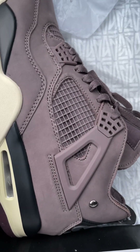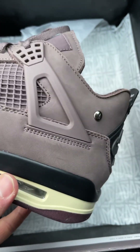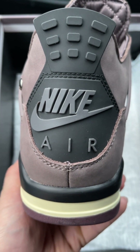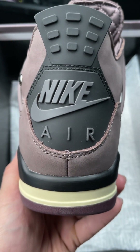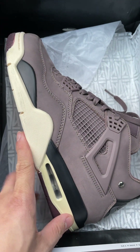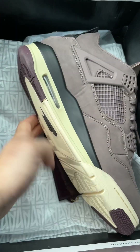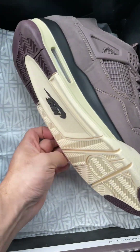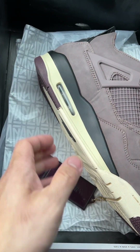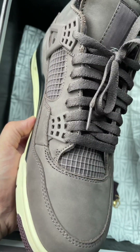This is the other shoe. The stitchings are great, and another Nike Air here. The inside part of the shoe is here, and we also got this hang tag here. The inside is looking good as well.